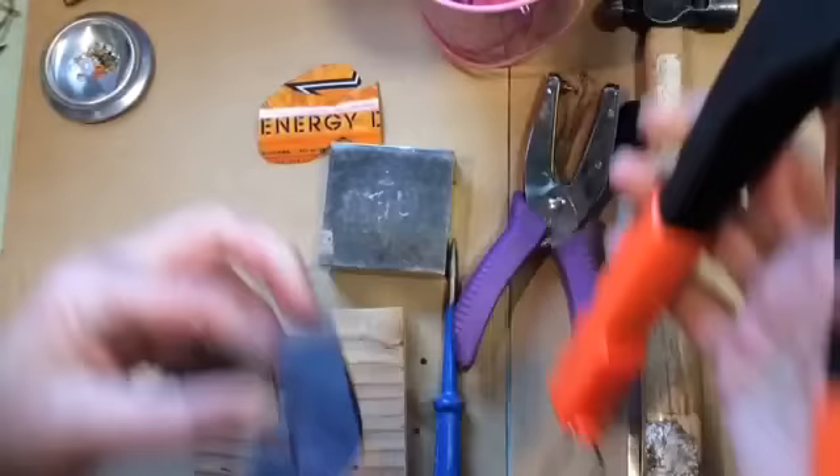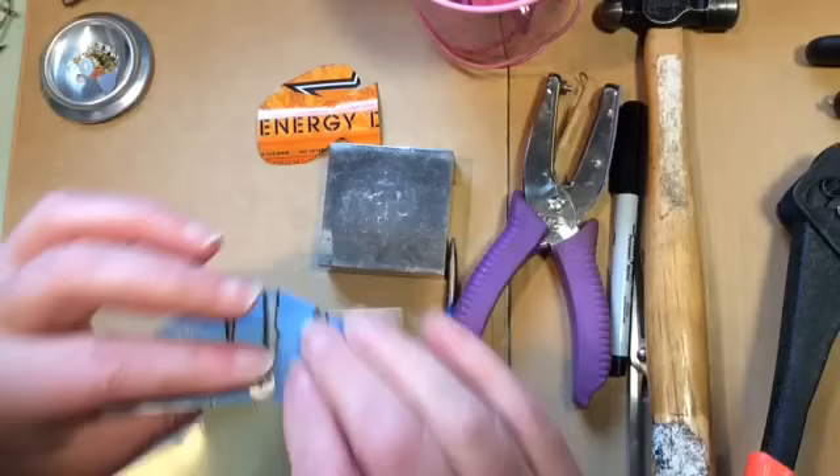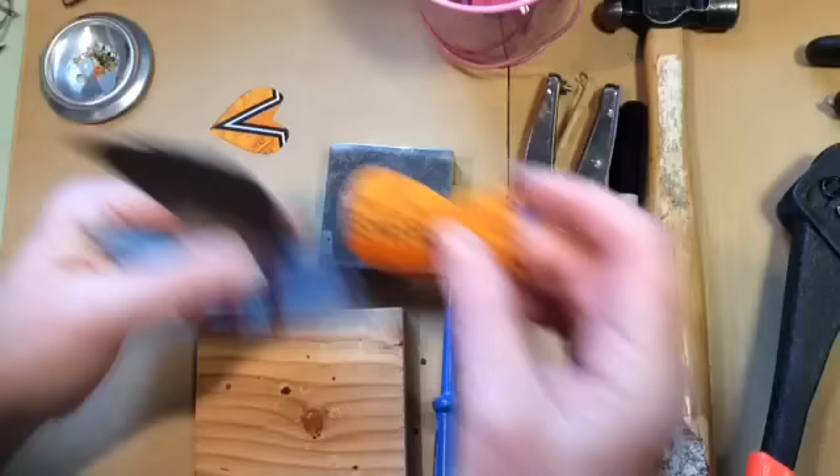Get your pop rivet gun, slide that in there, and give it a good squeeze. That's the way it looks on this side. Turn it over and look at the other side where the washer is. Now you're ready to do the tail.